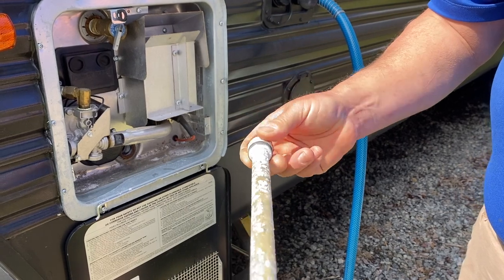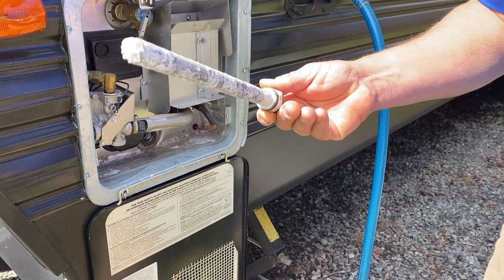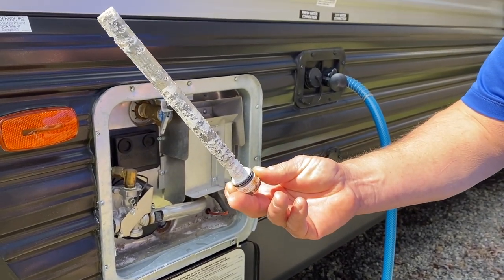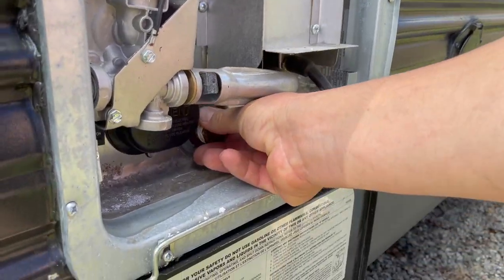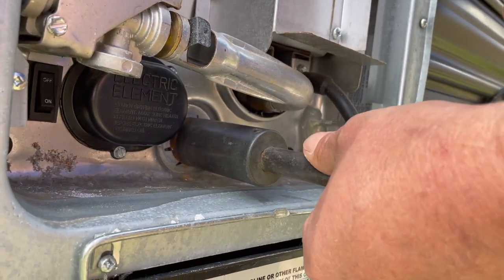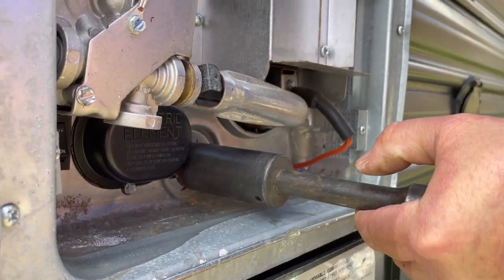On this camper, what we have here is a Suburban water heater. Every time you winterize your camper, you're going to pull this out, let it all drain out, inspect the rod. This rod is showing some wear on it, but it's got a lot of meat left on it, so we're going to put that back in, tighten it up, just snug it up. You don't have to put a whole lot of mustard on it — you just want to tighten it up enough that it doesn't leak.